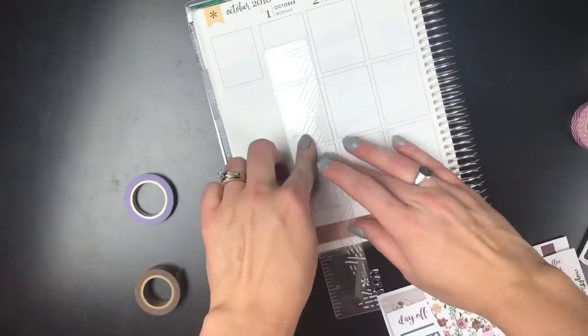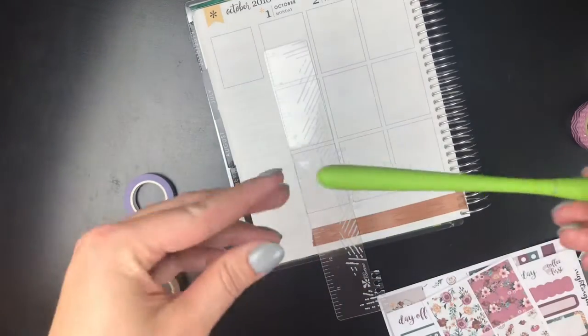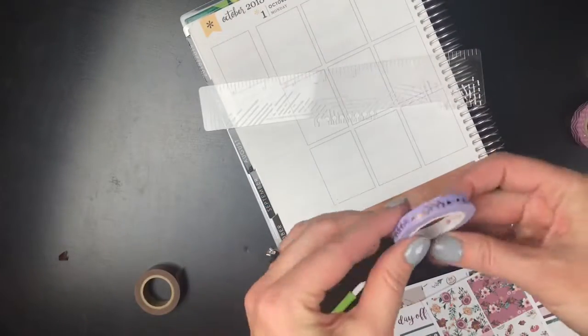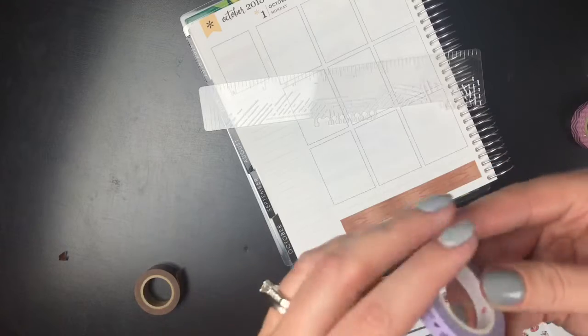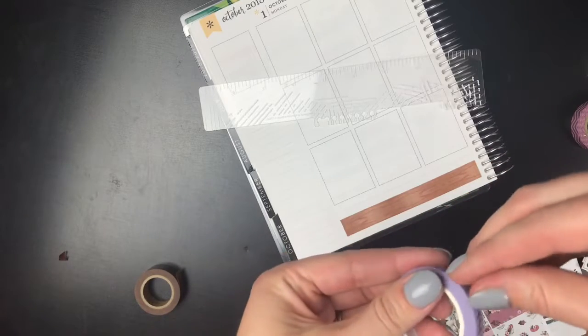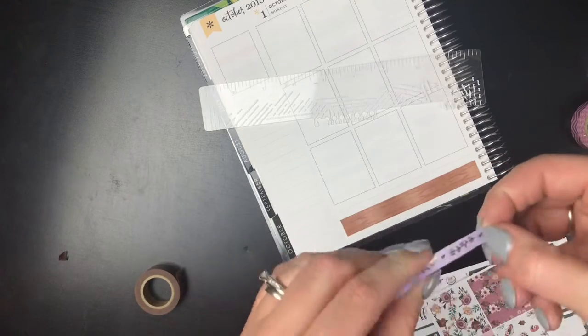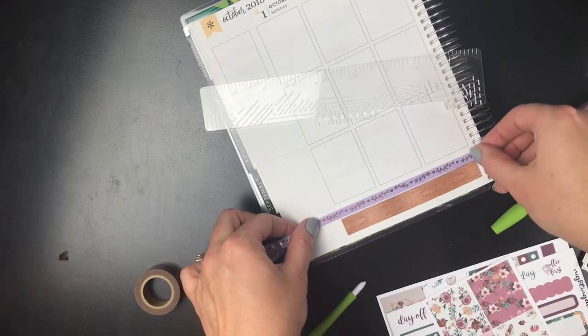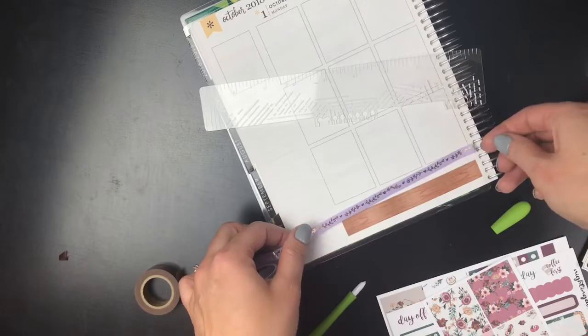That will bother me. Let me get my slice tool - this is just my slice tool from Amazon. Now I'm going to put the skinny washi on top, and I have to decide if I want to leave a little white space or put it right on top, how I want to stack it. I think I want to leave a little white space. I think I like that.